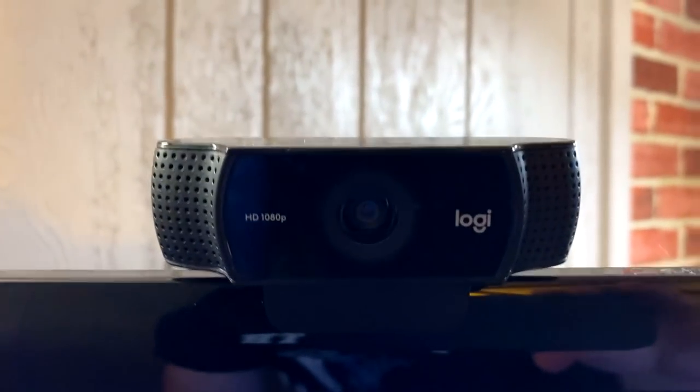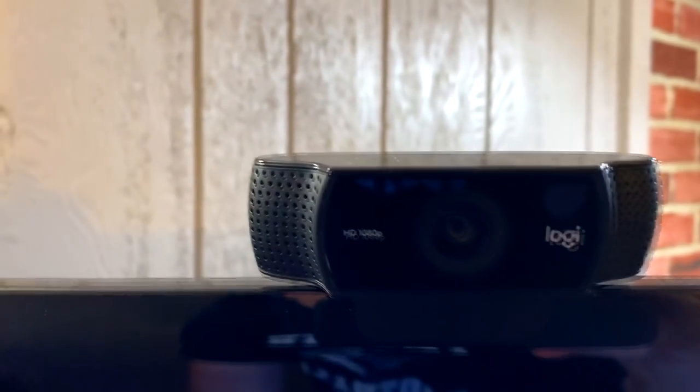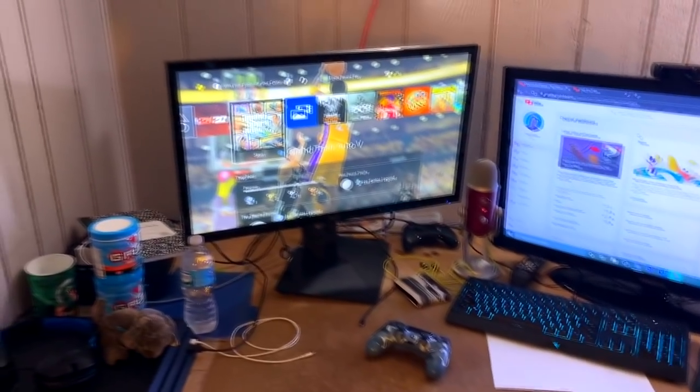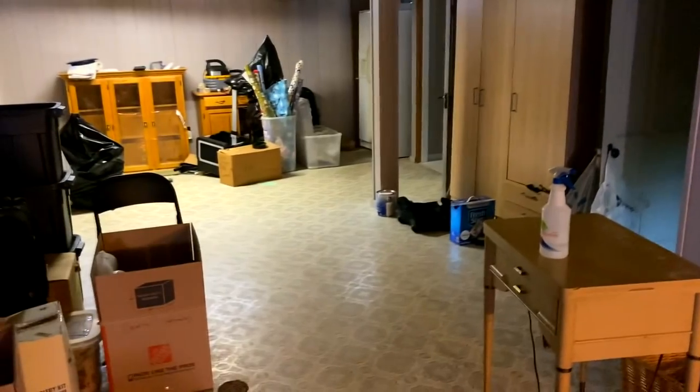Here's my webcam — you can see it's a regular 1080p Logitech webcam. I'm probably going to get a new one hopefully by Christmas. It's good quality but not the best I want for my videos. Anyway, that's pretty much the setup. I work out here sometimes too. That was the setup — hopefully you enjoyed it. Now the Q&A is up next.